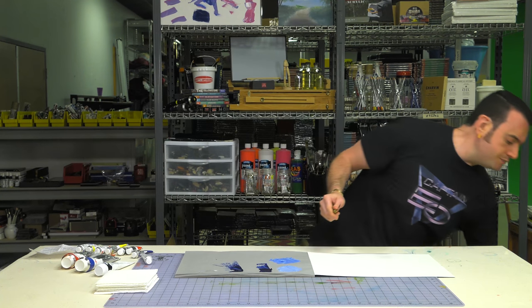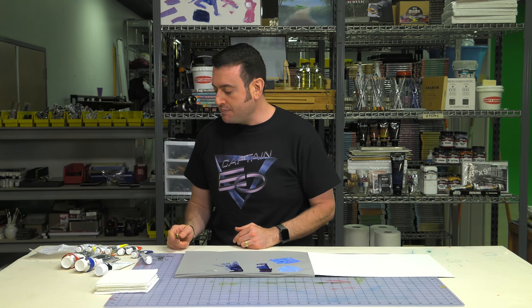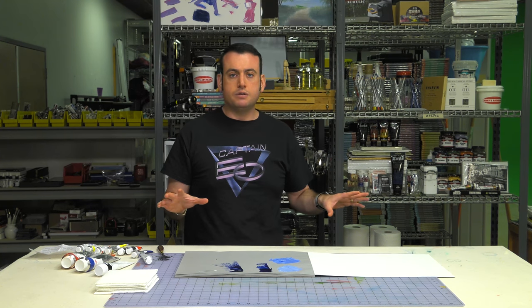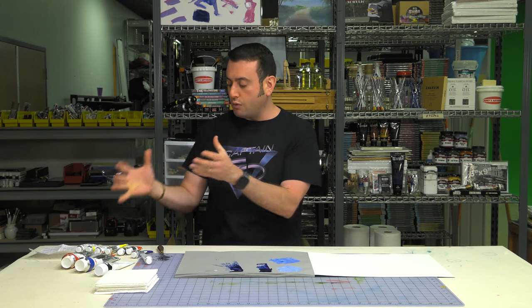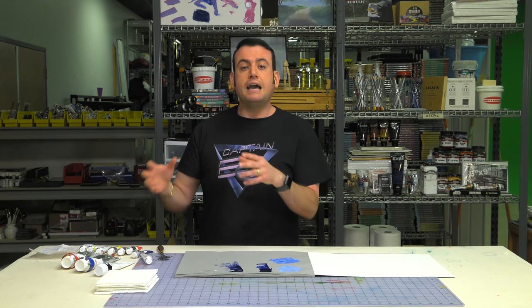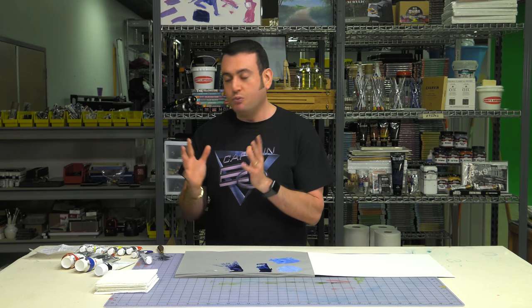If you don't have a maximum pigment load paint, are you using something subpar? Absolutely not. It's a lot about preference. When you see certain brands say 'we have no fillers,' it's usually not a great idea for a paint to have no fillers at all. Fillers actually help stabilize your paints. Between your vehicle — for oil paint that might be linseed oil, safflower oil, or poppy oil — and the pigments, they usually want to add something else, like a little bit of wax, that gives it that buttery consistency and stabilizes it so it doesn't run everywhere.